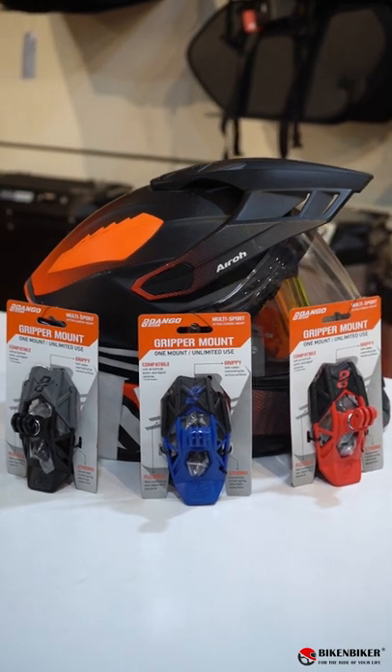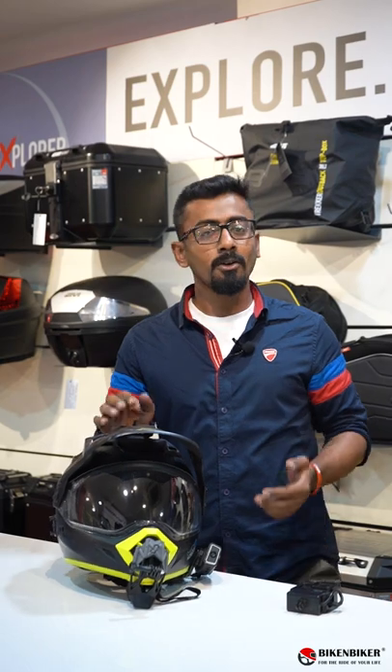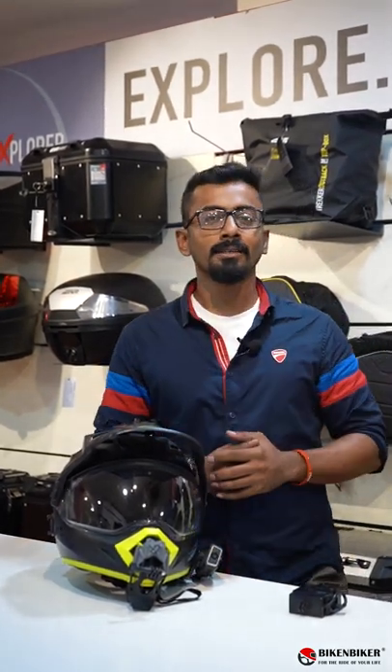These come in three different colors: blue, red, and what you see here is the gray and black one — a little low profile. You can order these on our website, priced at 4,999. My name is Ajit, I'll see you guys in the next one.